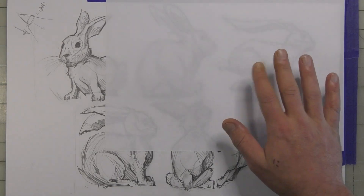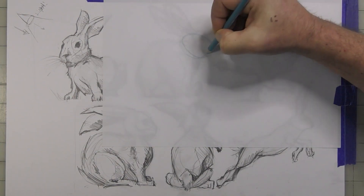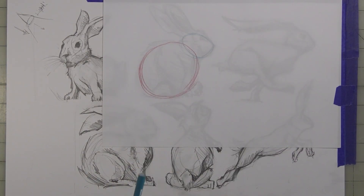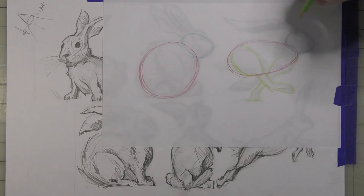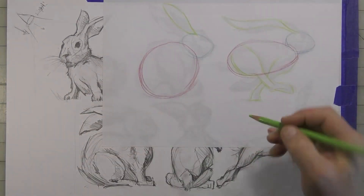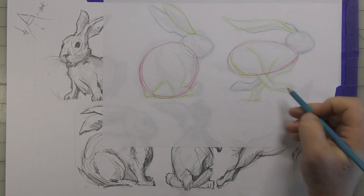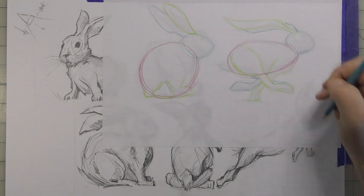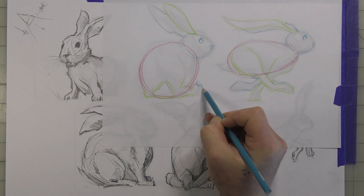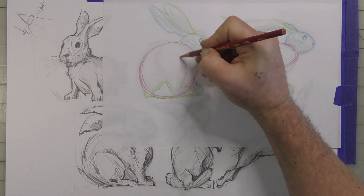This is the most critical part. I'm going to use blue to show the head and red to show the body — these are the basic simple shapes that make up a rabbit. When I'm sketching, I'm thinking about these body parts all the time. The green ones are the parts closer to me. You can see how the body crosses over the head, and then I define the shapes a little bit more with some shadowing and shading.